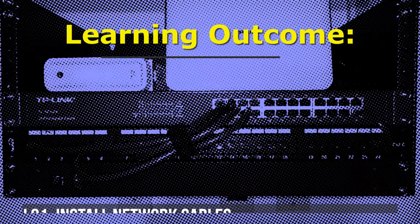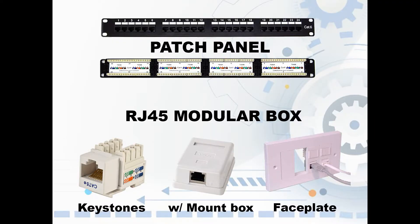LO4 inspect and test the configured computer networks. Today we're going to be talking about patch panel and RJ45 modular box and how to use them.